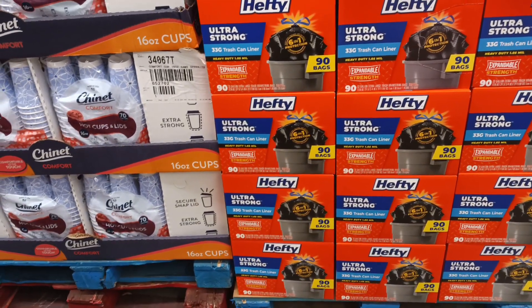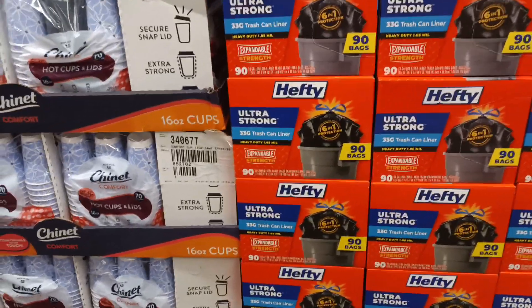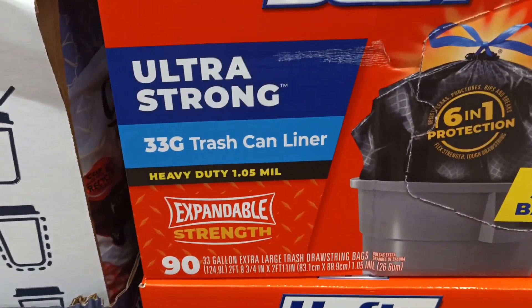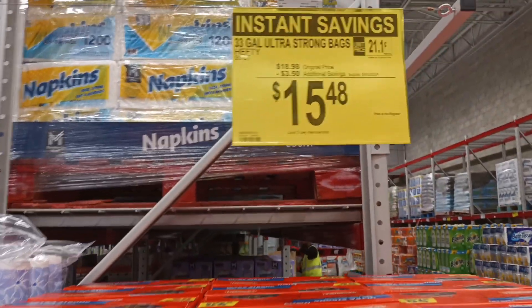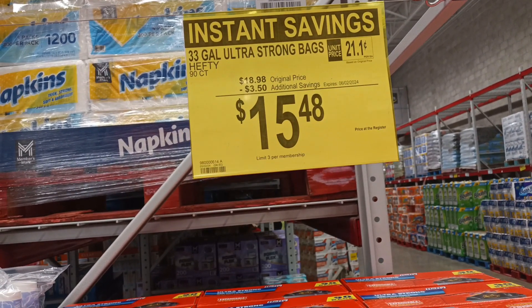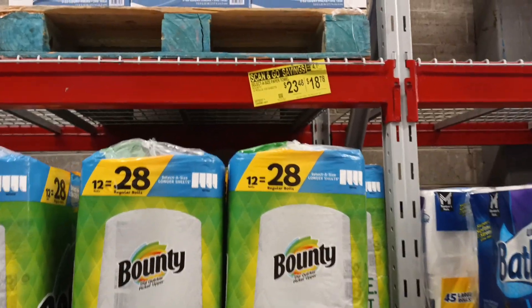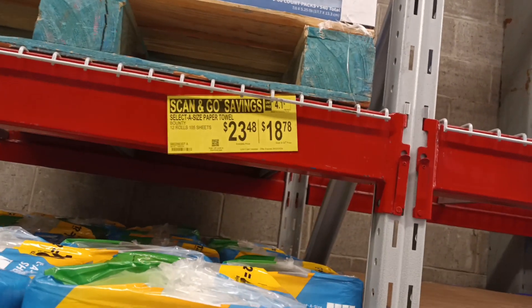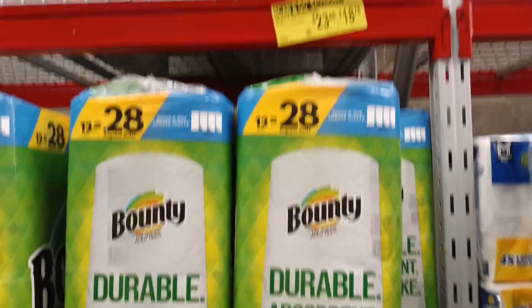Just to change gears — 33-gallon trash can liners, 90 bags, Hefty expandable strength — on sale with instant savings, $3.50 off. Now these were not scan-and-go savings the other day, but this is brand spanking new: Bounty 12 rolls, $18.78 with scan and go. Everything is getting smaller and smaller.